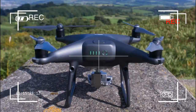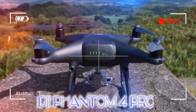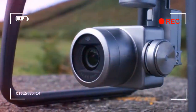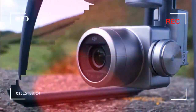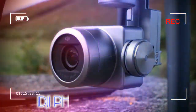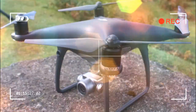DJI has revamped most of its drone series this year, none more so than the Phantom series. We saw replacements for the Phantom 4 and a new Phantom 4 Pro. While the original Phantom 4 Pro looked very much like the original Phantom 4, the Obsidian Edition brings a new stealth bomber color scheme. But can the technology inside this newer drone match its new lick of paint?